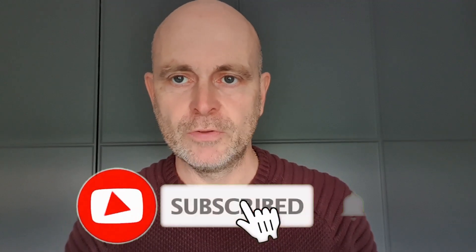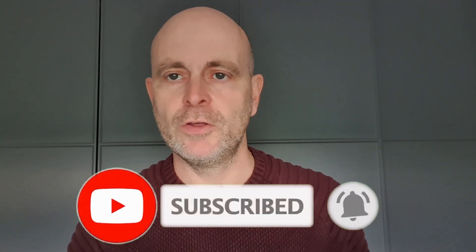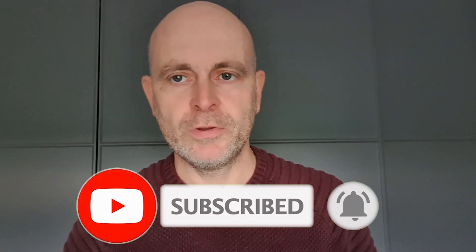I think that covers all the questions I was asked. If there's anything I've missed, please put a comment below — or even just to tell me how good or bad it was! If you haven't already, please do subscribe to the channel, have a look at the other videos, and I'll see you in the next video. Thank you very much.